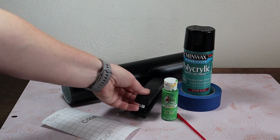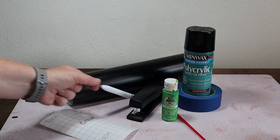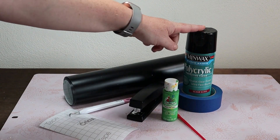Some things that we're going to need are a stapler, some vinyl, transfer tape, a weeder, paint and a paintbrush, some sealant spray, and painter's tape.